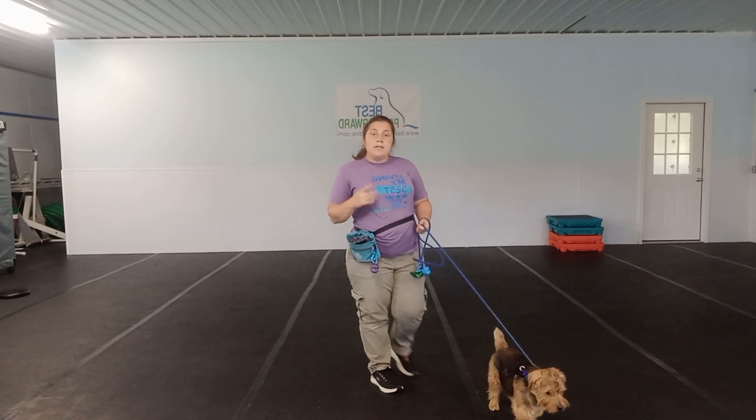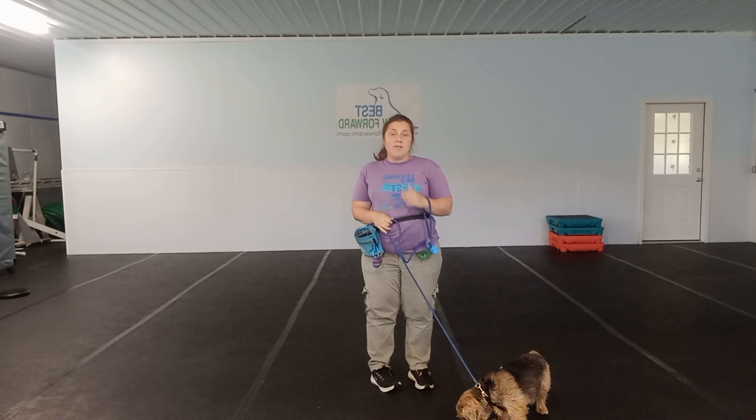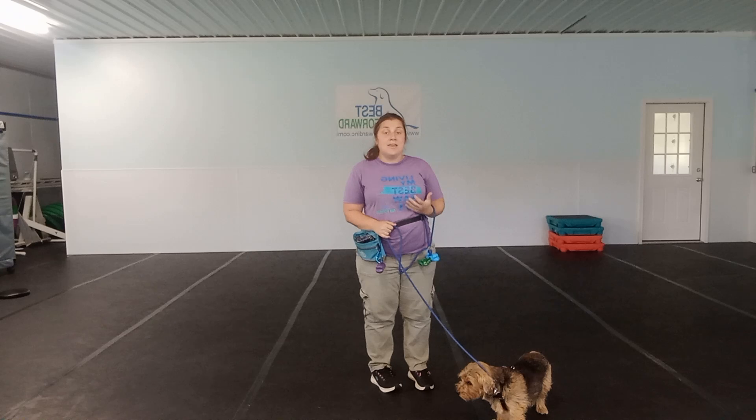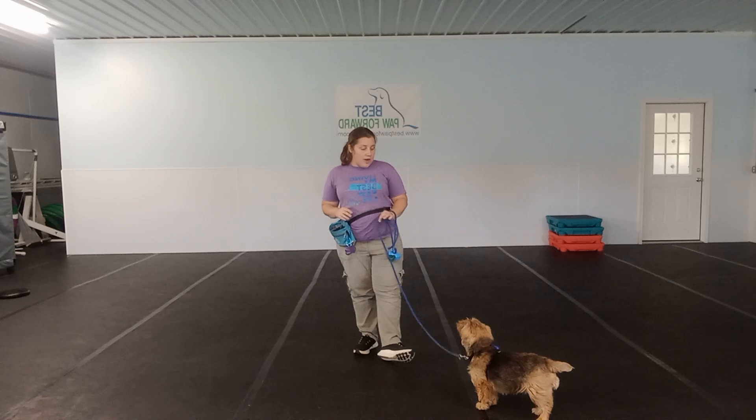We use the words 'let's go' to let him know we are moving forward. We use the word 'stop' to have him stop and come back to us before we continue moving forward if he gets to the end of that leash. And we use the word 'turn' when we are changing direction.